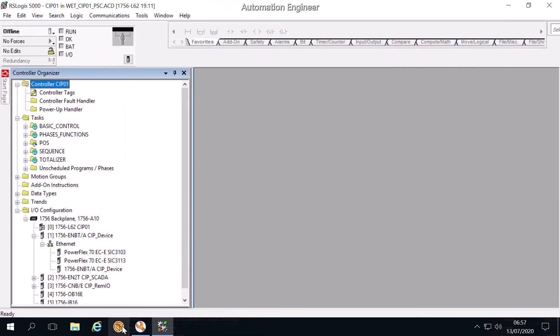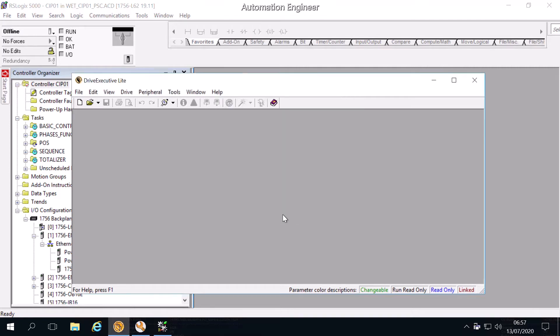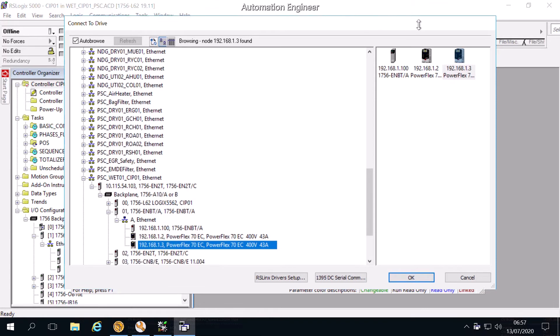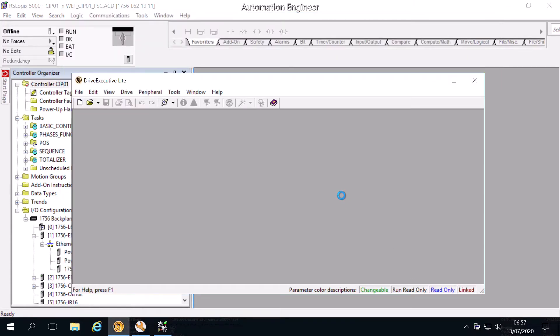We close RSLinx and now we come to Drive Executive. Connect to Drive. We will select the VSD here. It will take a long time to connect to the VSD because this is the first time we connect to this drive. If we connect a second time, it will be faster than now.